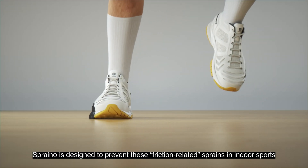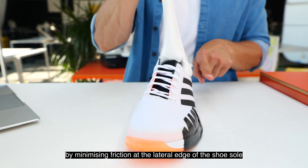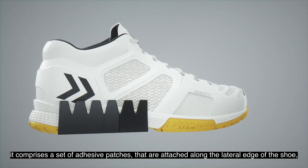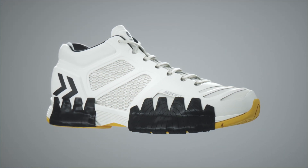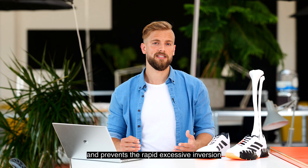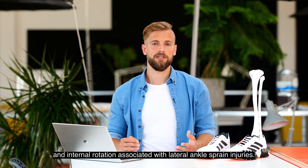Spreno is designed to prevent these friction-related sprains in indoor sports by minimizing friction at the lateral edge of the shoe sole. It comprises a set of adhesive patches that are attached along the lateral edge of the shoe, and by removing the anchoring point between shoe and floor, it allows the foot to realign more easily and prevents the rapid excessive inversion and internal rotation associated with lateral ankle sprain injuries.